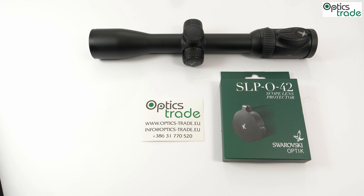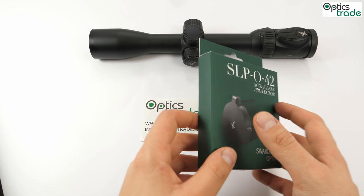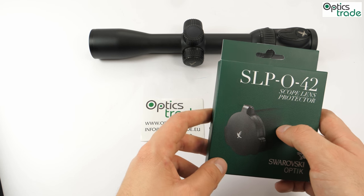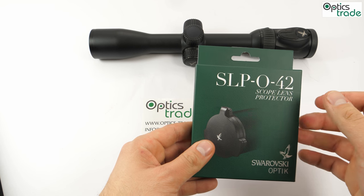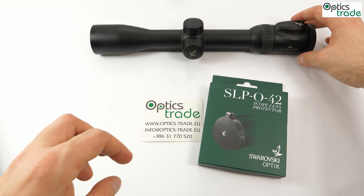So what is an SLP, or Scope Lens Protector? It protects objective lenses against impact from all weather conditions. The aluminium cover can be rotated 360 degrees — I'll show you as soon as we open this box. It also has a magnetic catch and fits all the Swarovski optic rifle scopes. Right here I have the SLP O42, which is for a 42 millimeter tube.